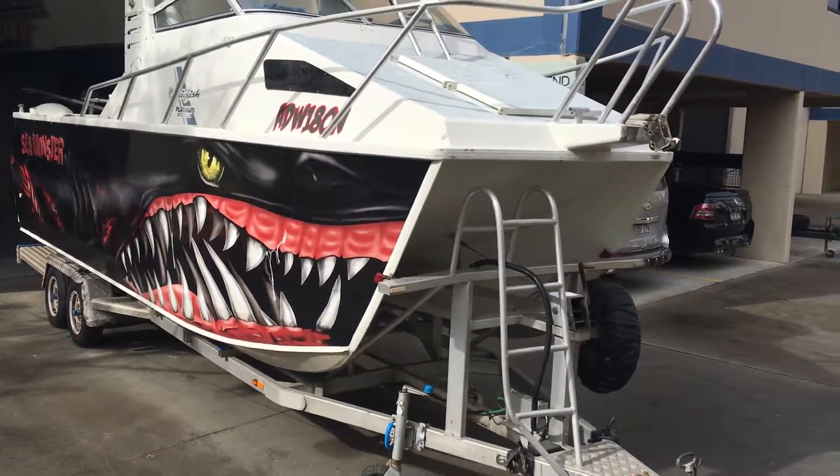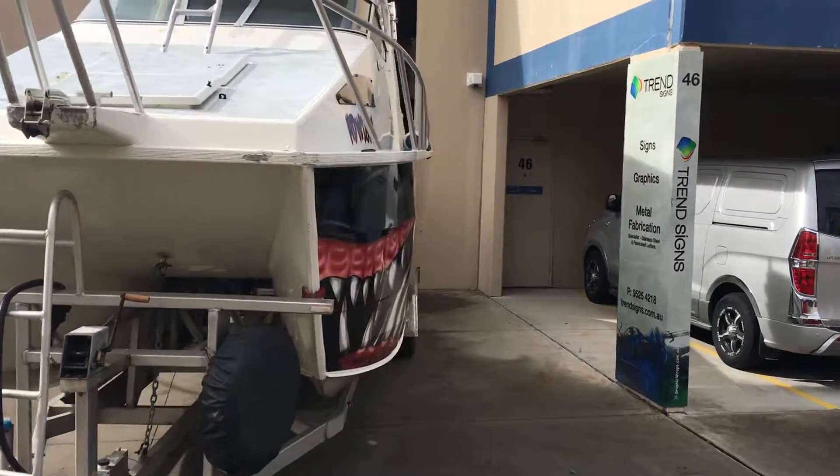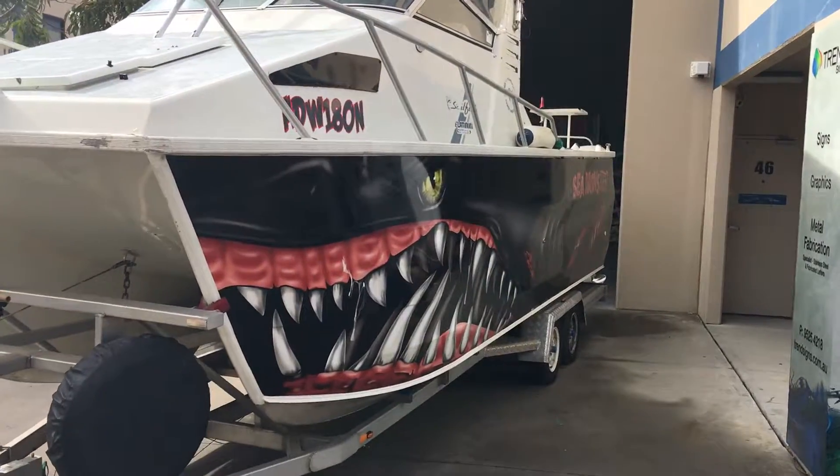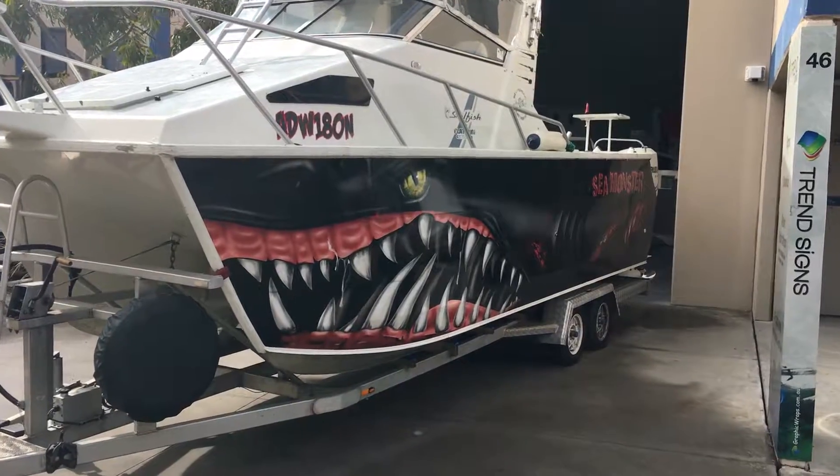This boat has come up really really well, as it was quite drab looking prior to our graphic wrap. This graphic will suit just about any boat too.